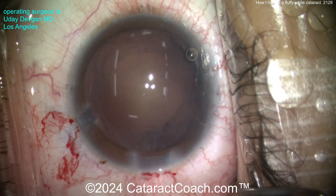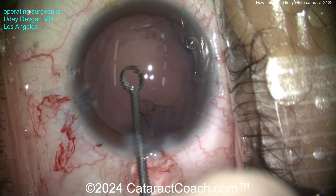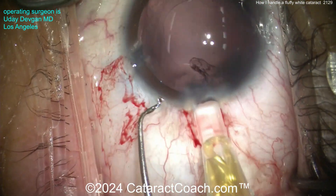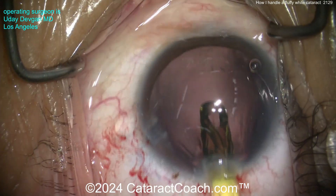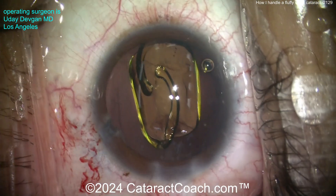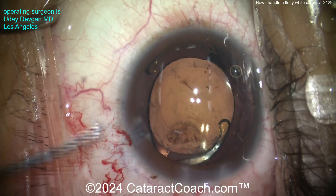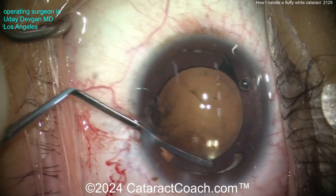Viscoat going inside — love that rhexis; it looks pretty darn good. Going inside to do some polishing, because I'm thinking long-term — I want a beautiful result for this patient that lasts 50 years. Here comes our lens: it's a single-piece acrylic toric design, so we're correcting the astigmatism as well. Getting it through a tight incision — I want it nice and small. The lens is opening up; you can see the toric marks at the haptic-optic junction. Getting that lens rotated into the appropriate position.